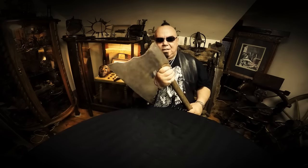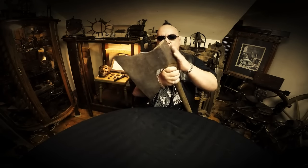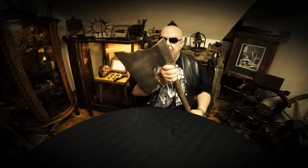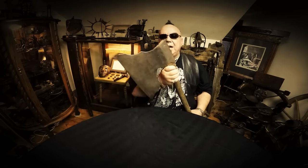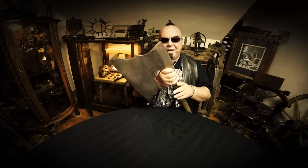This particular axe here is one of those axes. This is a German execution axe. This was found by me in Berlin, and its dynasty connects it to an executioner family that worked throughout Berlin and the surrounding areas in the 1800s.